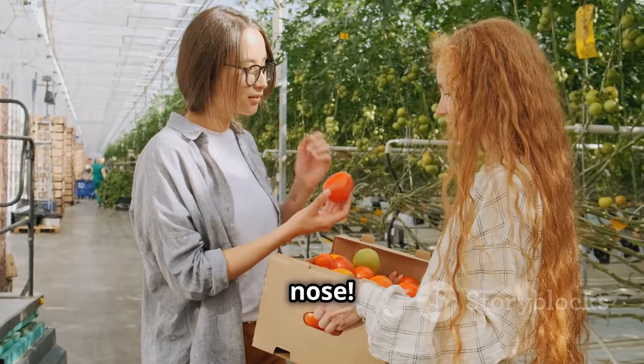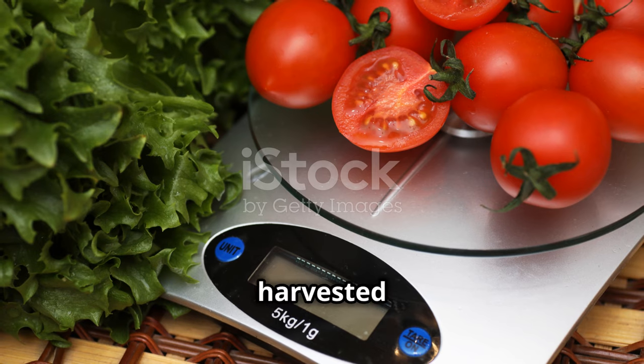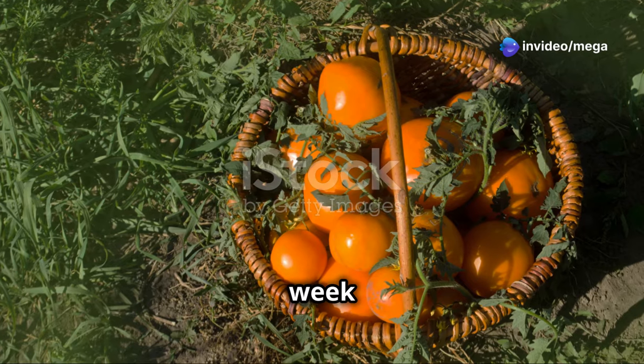And finally, trust your nose. A ripe tomato will have a lovely, sweet, and slightly tangy aroma. Once you've harvested your tomatoes, store them at room temperature and try to use them within a week for the best flavor.